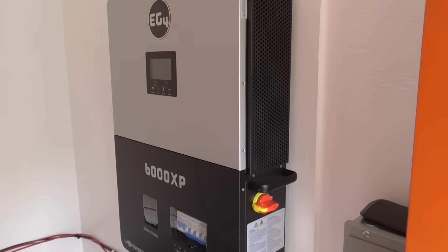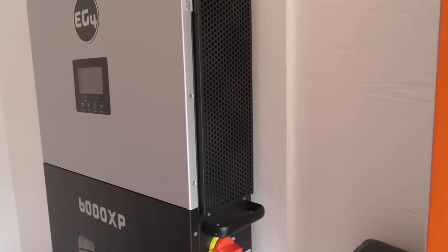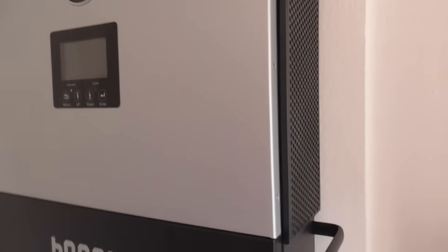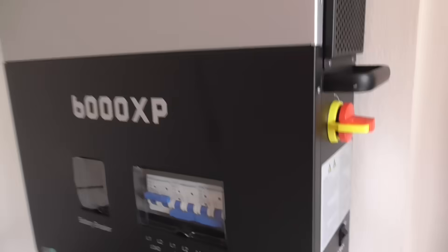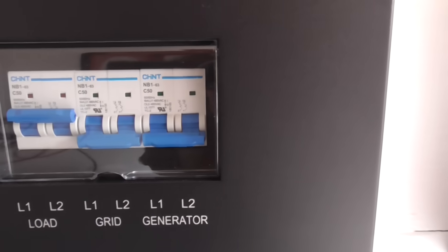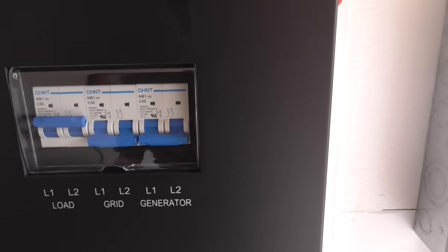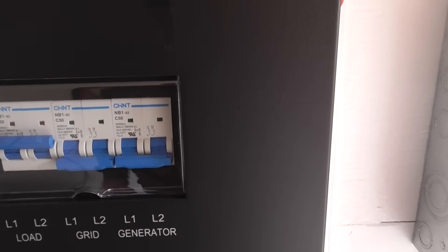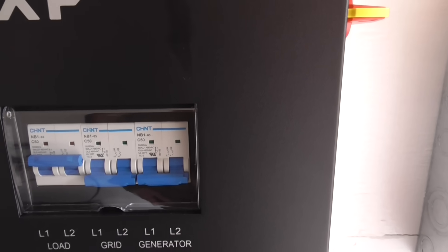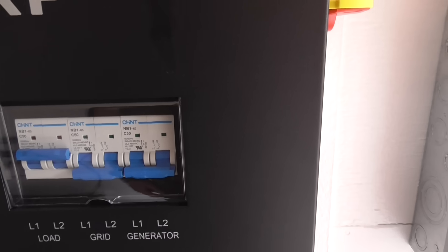This is an EG4 6000XP inverter — it's an off-grid system, though it could be tied into grid power if you have it, but it works completely without it. It comes with a breaker for the battery, breakers for the load, and connections for grid and generator. So you could hook up a gasoline, diesel, or propane generator — if you had a number of cloudy days and couldn't generate enough power, you could use a generator to make up the difference.